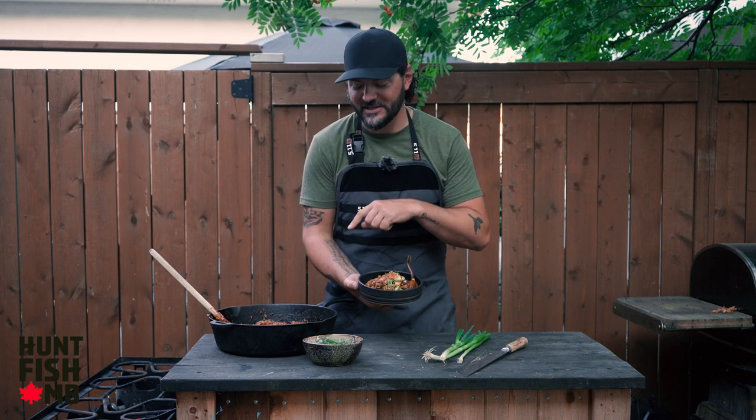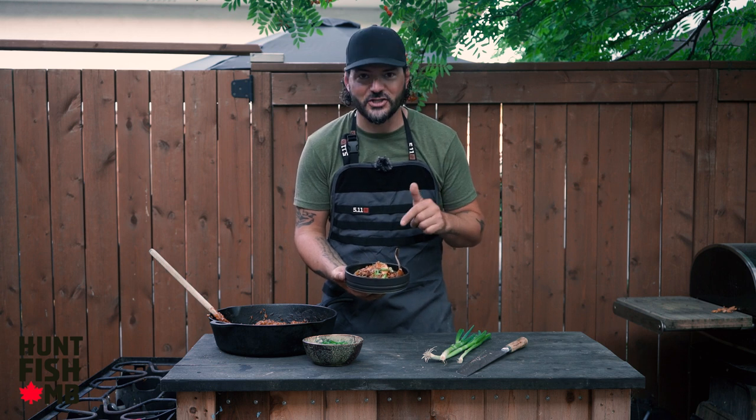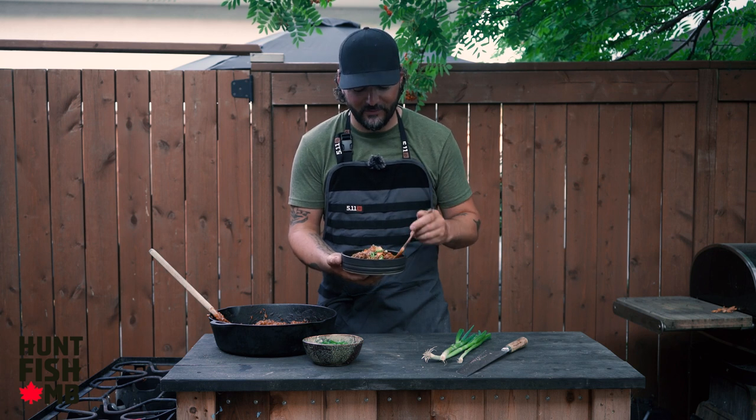There it is — my very first bowl of drumbelaya. I'd be lying to you if I told you I wasn't tasting this along the way, and it tastes absolutely amazing. There's so much flavor. This is one of my favorite freshwater fish to eat of all time — it just has a great texture and amazing flavor. I would highly suggest making this recipe. For more information on how to prepare this amazing drumbelaya for yourself, go ahead and click the blog post link below. Until next time.